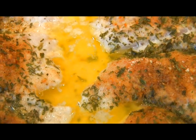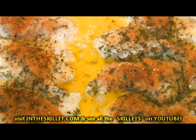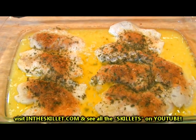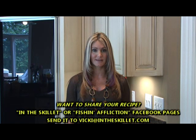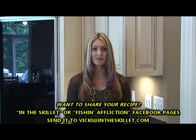After 30 minutes in the oven, you're ready to sit down and enjoy this crappie scampi. You can find this recipe at intheskillet.com, and be sure and click on the YouTube icon to see this recipe, as well as all my other in the skillets. Don't forget to send your recipes in. You can leave them at our Facebook pages or email them to me. And you might see your recipe here in the skillet on Fish and Affliction TV. I'm Vicki Porter. Tune in next week to see what's cooking in the skillet.